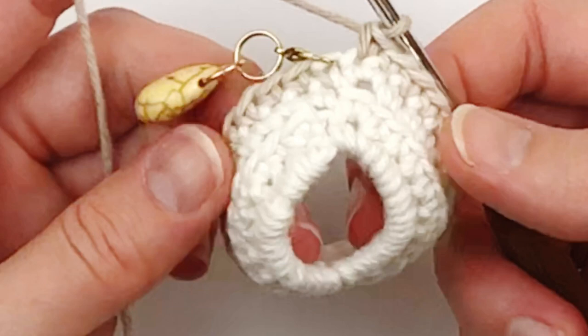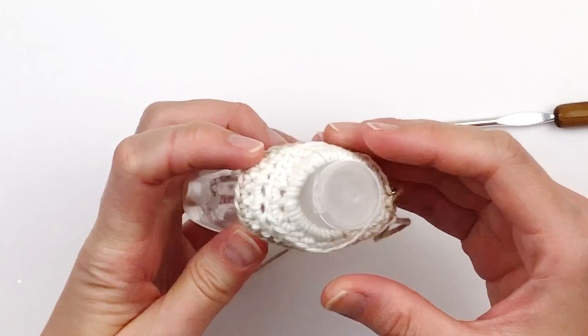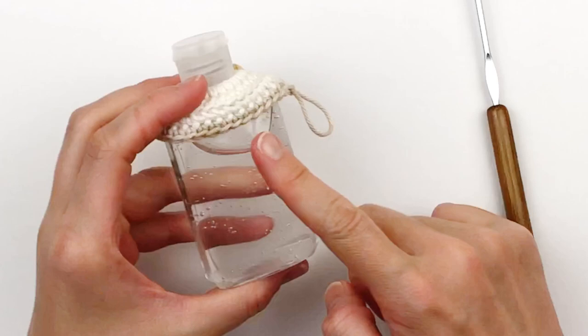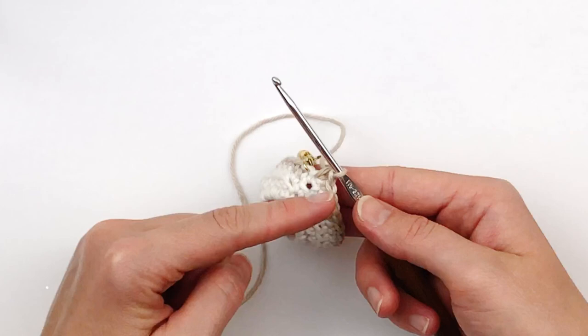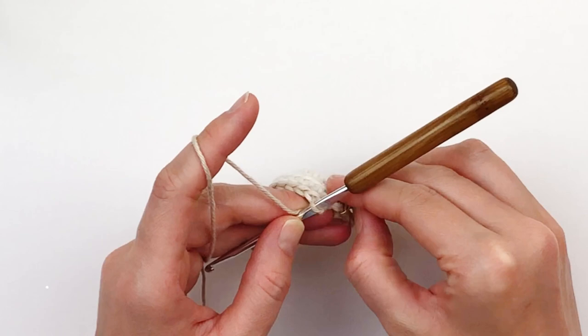Before we go any further, we're going to try the bottle on for size and make sure that our sling fits the bottle just right. This is how it should look. So now you're just going to continue putting one single crochet in each stitch around until it measures the length of your bottle. For me that was 19 rounds. So you're just going to repeat round four until you have a total of 19 rounds and you should still only have 28 single crochet.